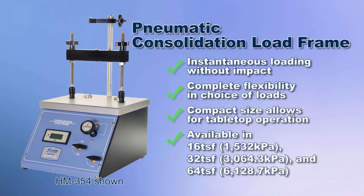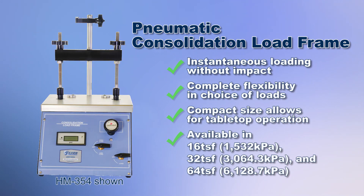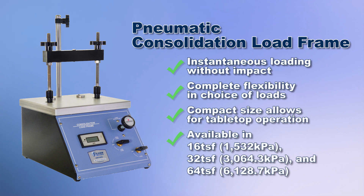The pneumatic consolidation load frame uses precision controlled compressed air to apply and maintain the entire range of consolidation test loads, resulting in overall greater accuracy, efficiency, and ease of use.